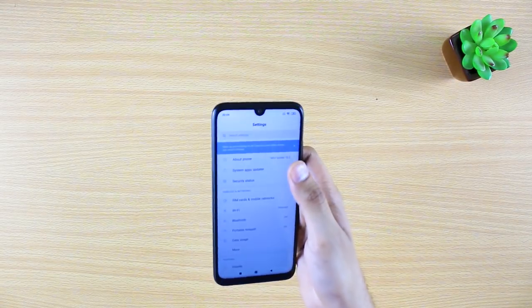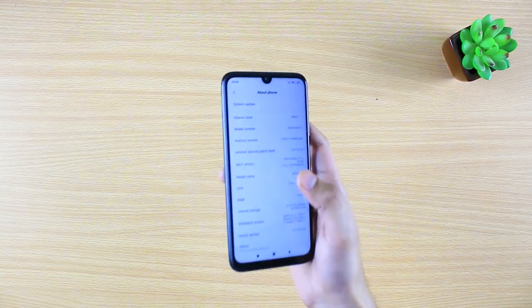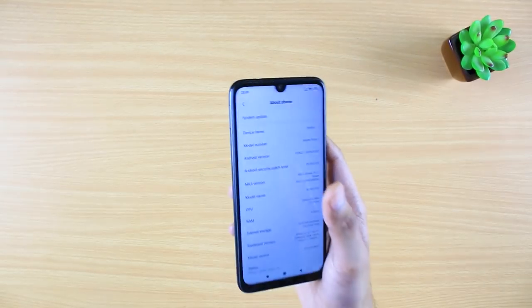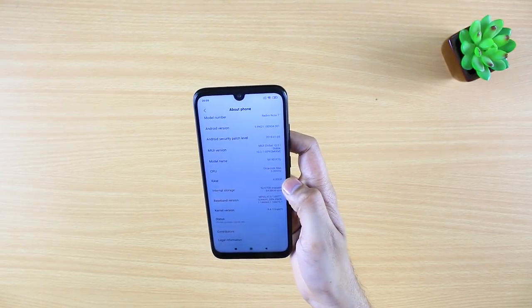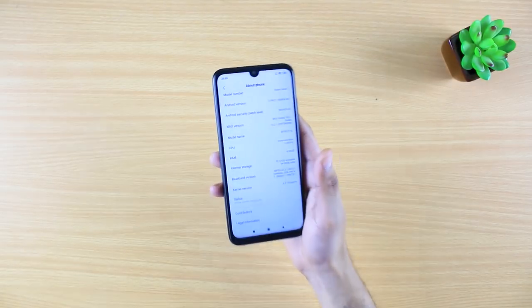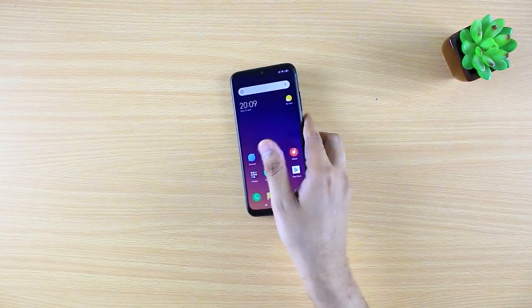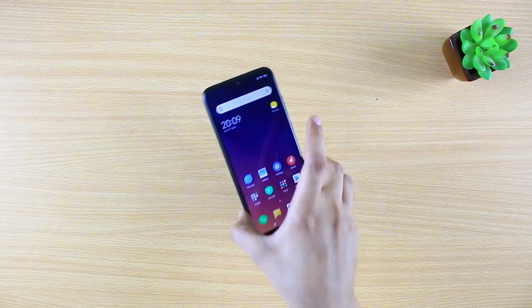Straight from the box it runs Android 9.0 with MIUI 10. The processor is Snapdragon 660, and it comes in variants with 64 GB storage and 4 GB RAM, as well as 6 GB RAM and 32 GB storage, and a 3 GB RAM option as well.